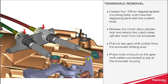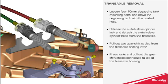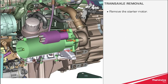Press the locks and pull out the gear shift cables connected to the top of the transaxle housing. Remove the starter motor.